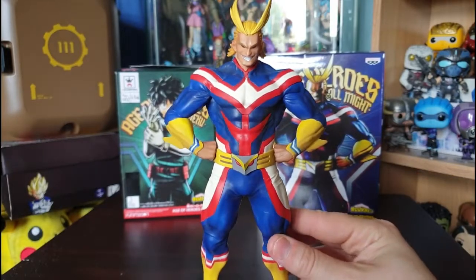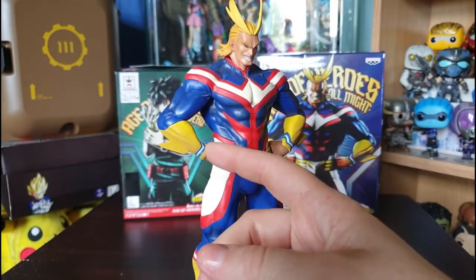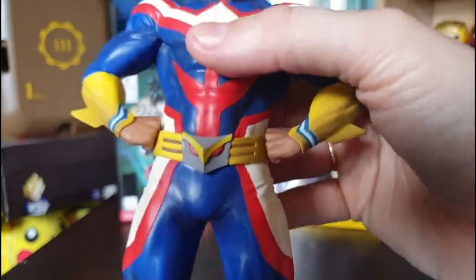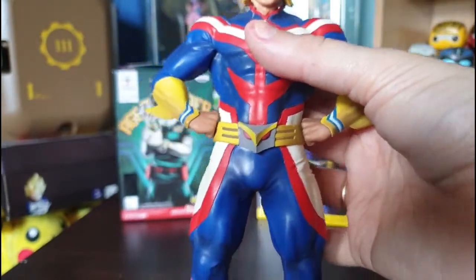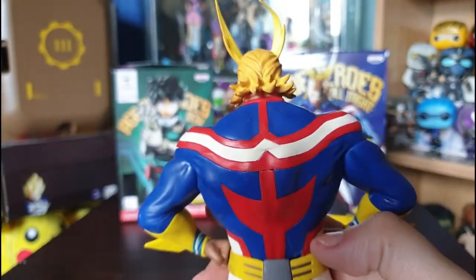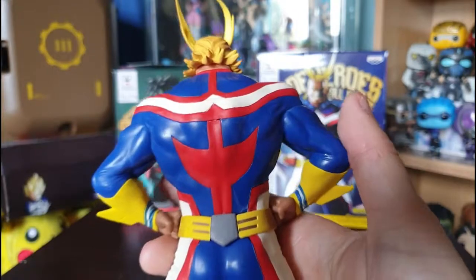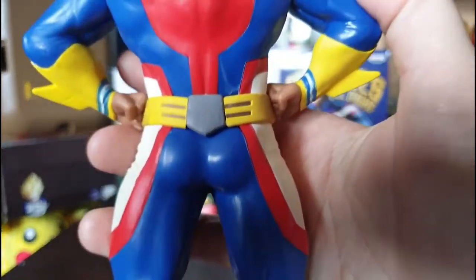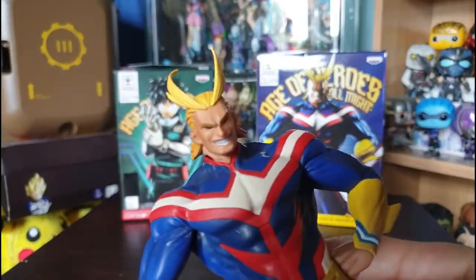They've done good teeth and some detail on his gloves — there's a little bit of mist paint but I can't complain. There's a really cool detail on his belt that kind of looks like an owl. And there are his big boots. On the back we have his full outfit — I think this is his golden age outfit from early in his hero career. And of course, this is America's ass — All Might did start his superhero career in America!